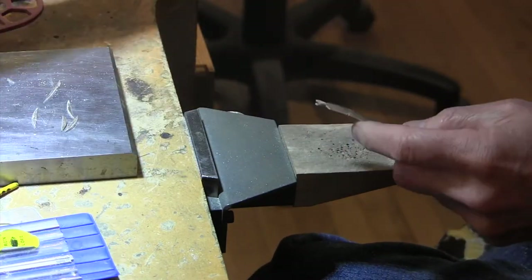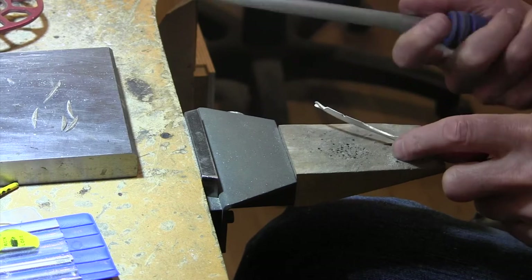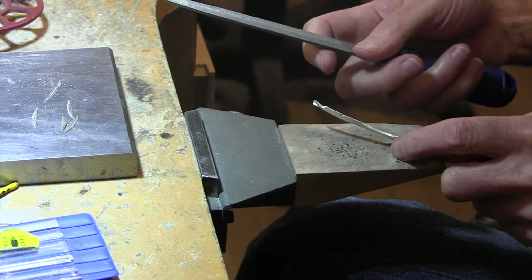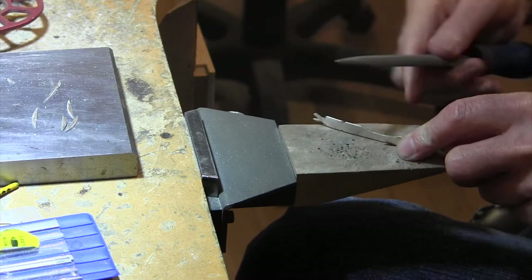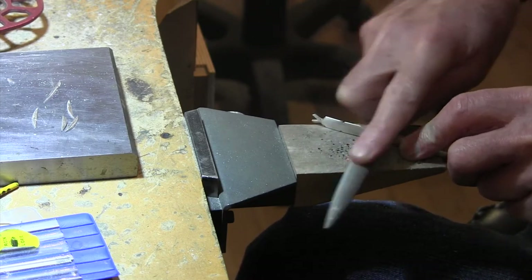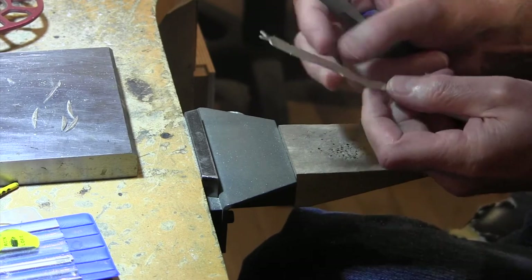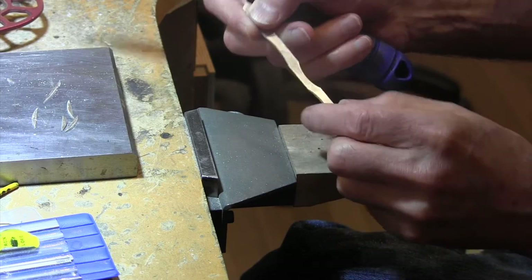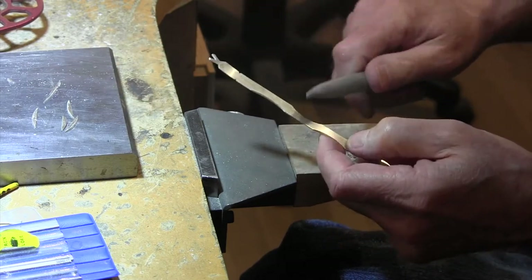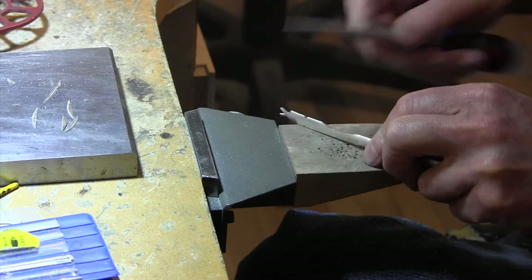Now we want to start using a half-round number two file to take care of these parts here and look at the edges so that they feather in. When it comes out you don't want it to just stop sharply — you want it to sort of blend in so that you get that nice wavy look. I'm going to go around all these sides using my file and feather it in.